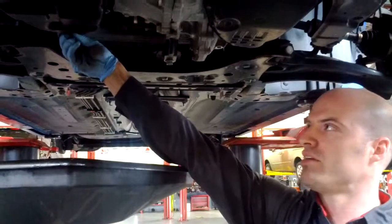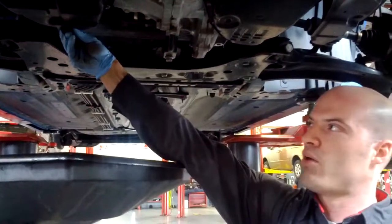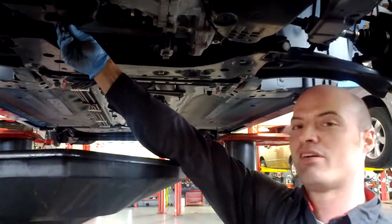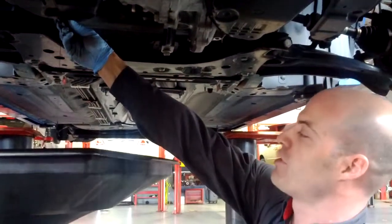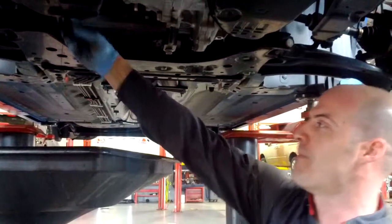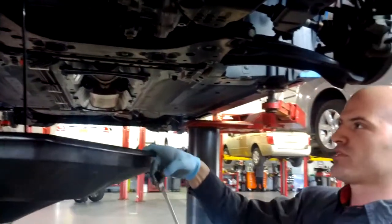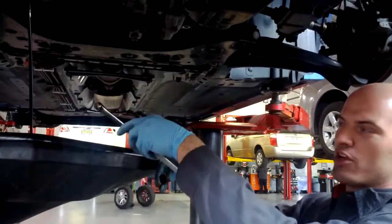So I'm screwing it out. Right about when the threads catch, I'm still pushing it into the motor. And I'm ready for it to pop — pull it out. Notice I put the drain plug catch a little bit to the left, because I know it's going to come out at an angle.